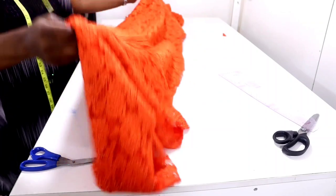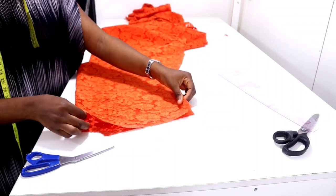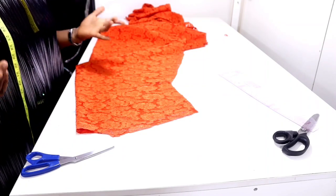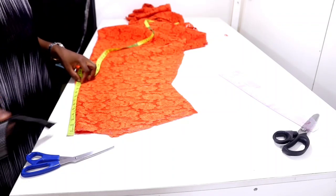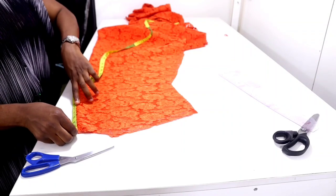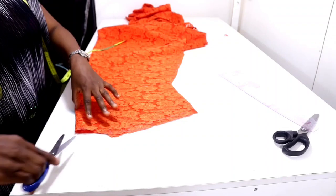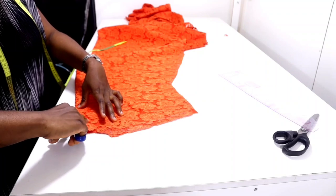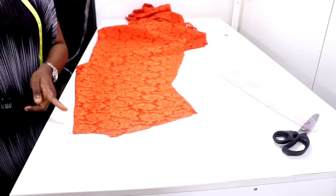I'll remove the front completely and bring back the back piece. The back is going to have a zip — a short zip. Because it's going to have a collar, without a zip it may be very difficult to wear. So to make it easy to wear, I'm going to slit the center back. From the neck depth at the back, I'll measure five inches downward and slit up to that point for the opening. I'm going to add a metal zip to make it look more fancy.